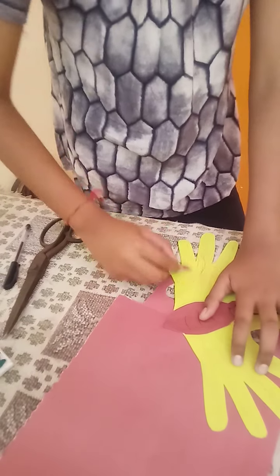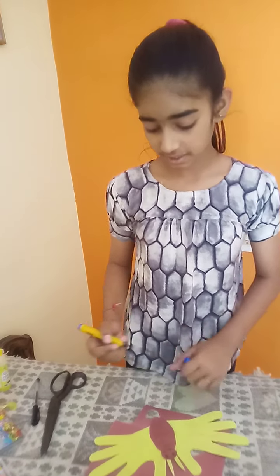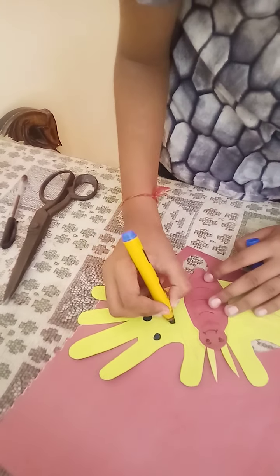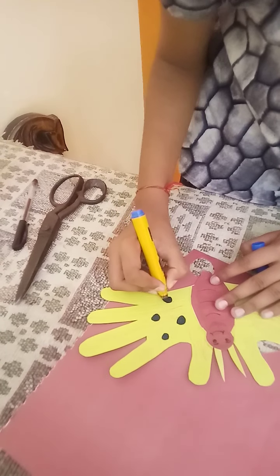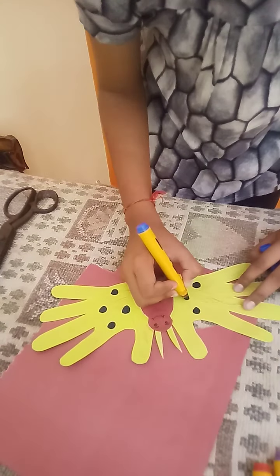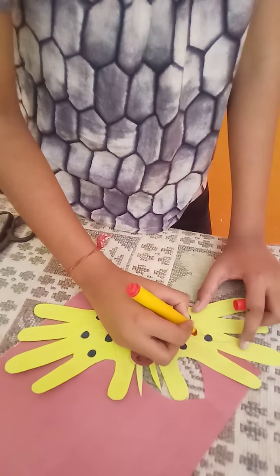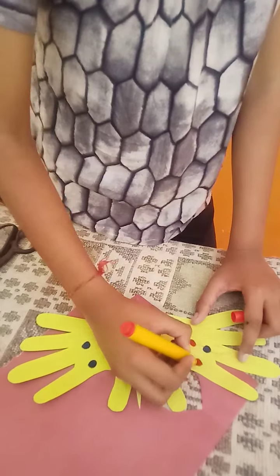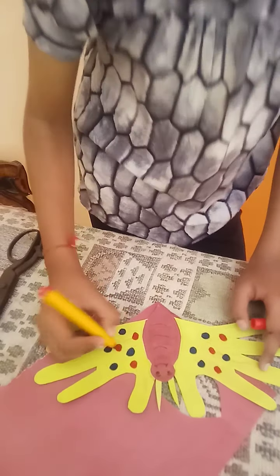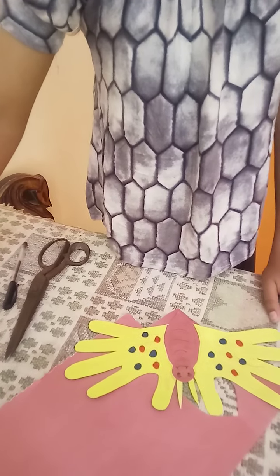Do the other side also. Make different types of shapes if you like. You can use different types of colors and shapes. Highlight with crayons color.